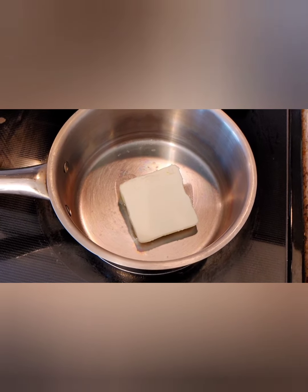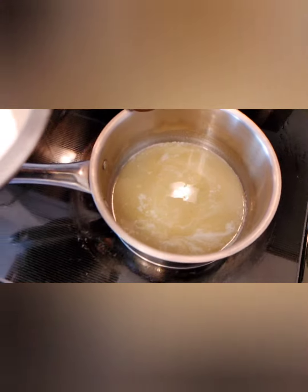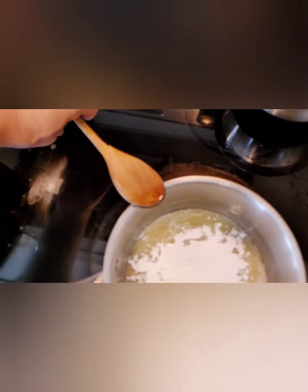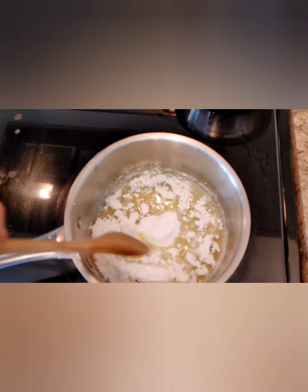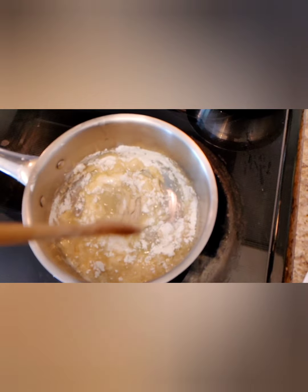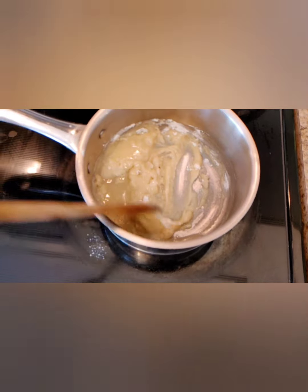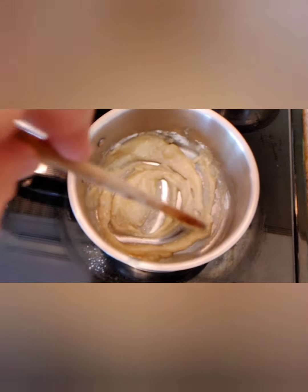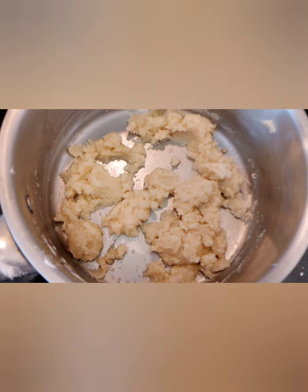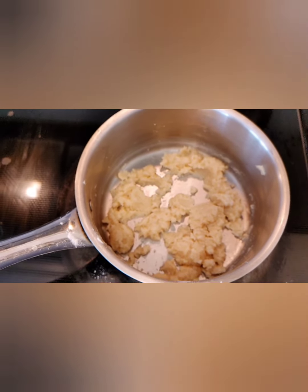Start with a low to medium saucepan and add the butter, letting it melt down. Once melted, add the sifted flour a little bit at a time, stirring to let the flour absorb into the butter and dry in slightly. Don't burn it — lower the heat if needed. Add enough flour until it looks like a proper roux; any leftover flour just goes back in the bag.